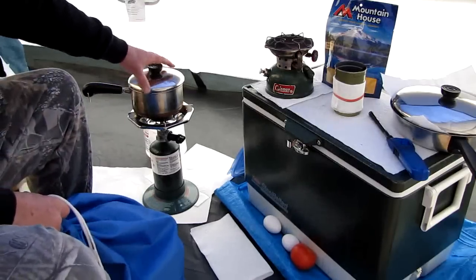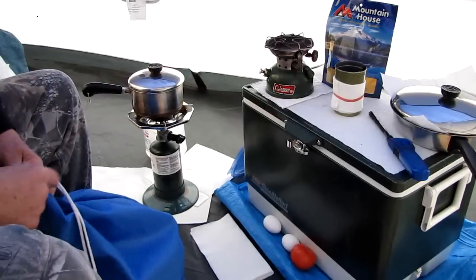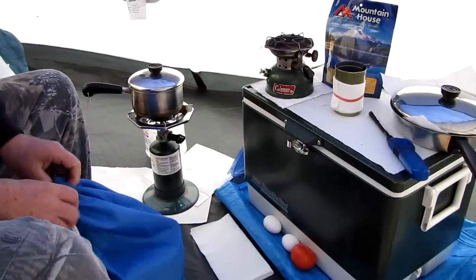You've got something to cook with here. You've got your cooler to keep your stuff fresh in the summer. In the winter it helps a little bit, but it's pretty cold anyway — stuff keeps pretty well.